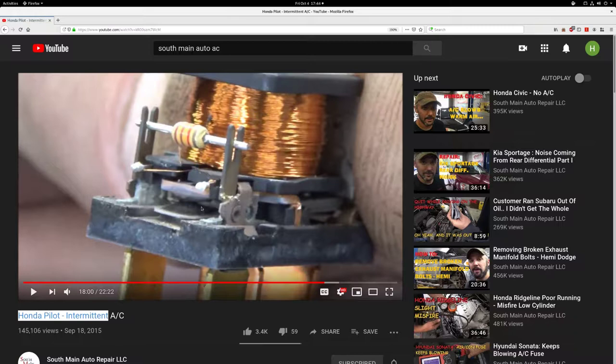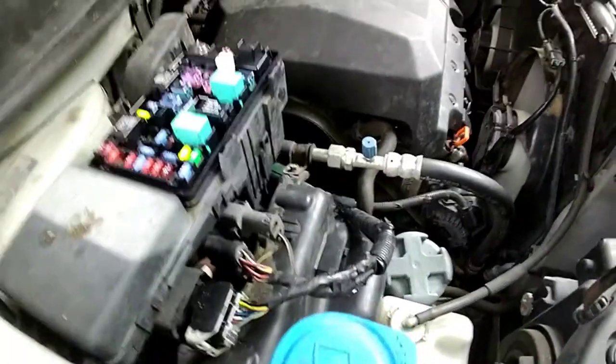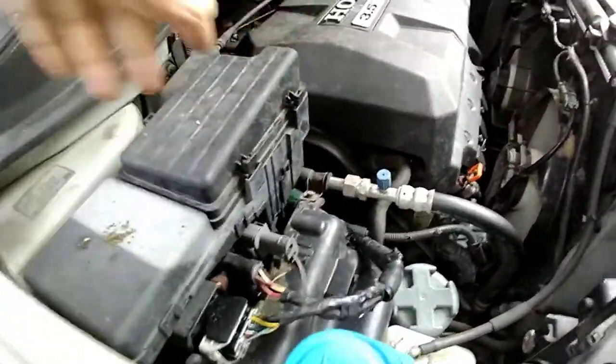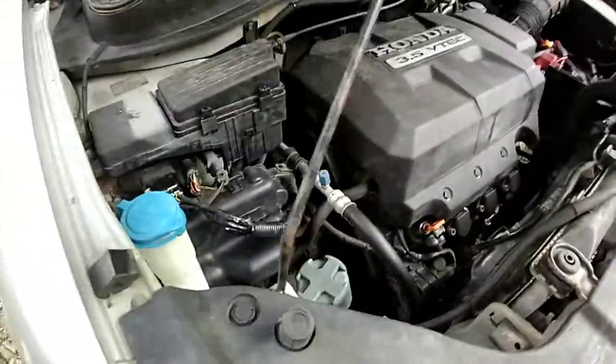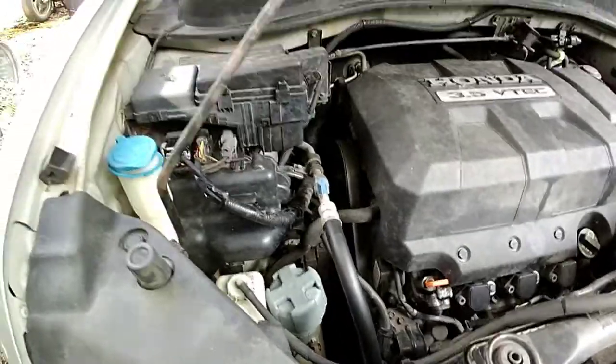That's all I was doing — just did a bad job explaining it. Now my AC's engaging. I should replace that relay, but I don't have to right away. I'll replace it just at my leisure.